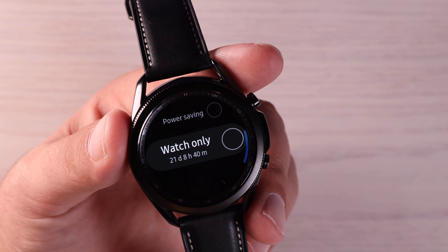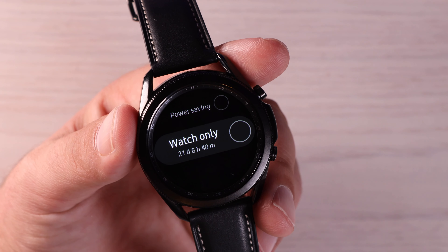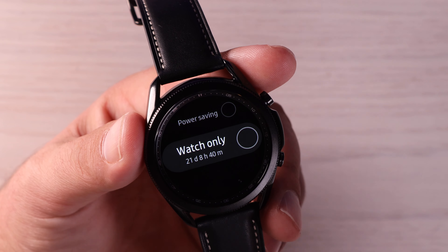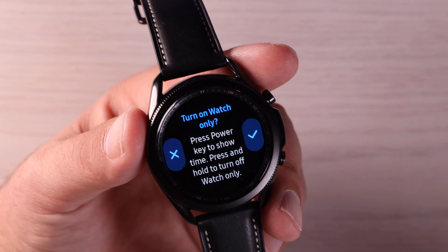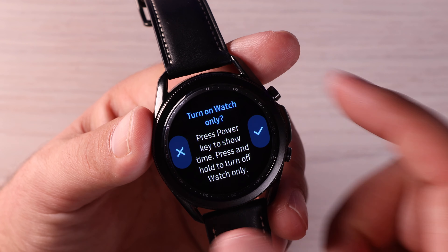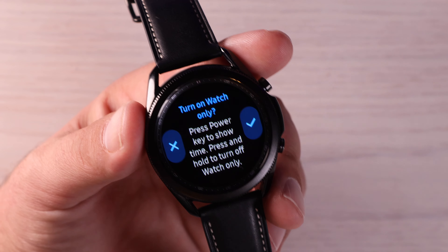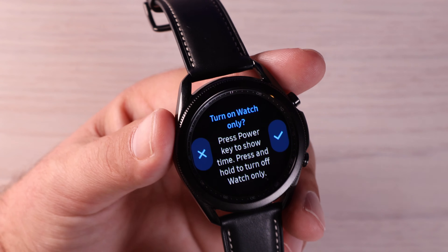And then we have the watch only mode. So if you go camping or something and you're not going to be around a wireless charger or some kind of power supply, you may want to consider the watch only mode. It says it will get you 21 days without a charge, which is pretty incredible. Once you enable this, you would press the power key to show the time — you're only really going to get your time, no notifications. To go back into the full watch mode, you would press and hold the power button to go back into the standard power mode.